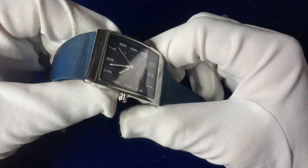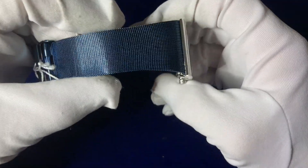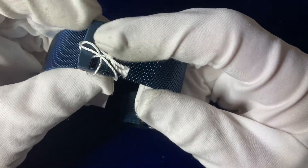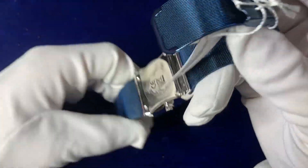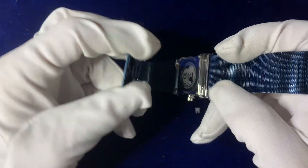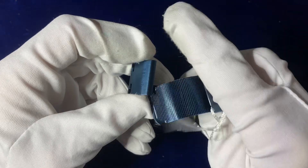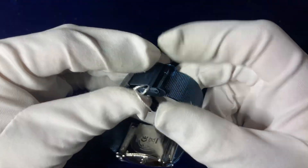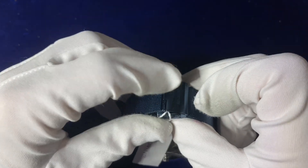Moving on to the strap — it's a 29 millimeter strap, though I'm not sure you'll be able to change it. It's a mesh style strap with a vintage style sliding buckle, so this little piece flicks up so you can slide it up and down based on how you want it to fit. It's a full navy blue mesh style strap going all the way around, with a mesh iron-plated blue stainless steel quick clasp that links on the top. You can adjust it using the other piece.